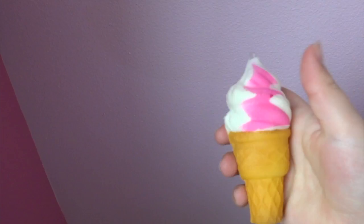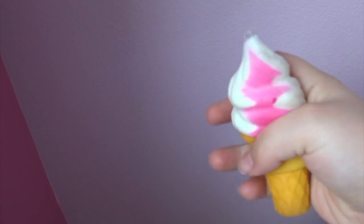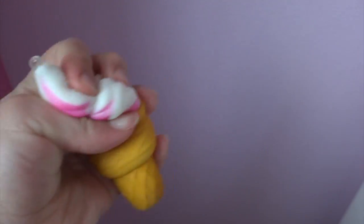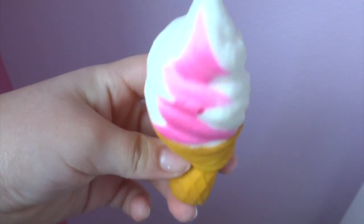The next one is this vanilla ice cream in a cake cone with a strawberry swirl. It doesn't smell like anything, just normal plastic and chemicals. My friend told me that with random packs — and all of these are from a random pack, I got a 20-piece random pack — they all smell horrible at first and then they start smelling okay.